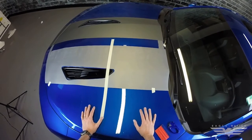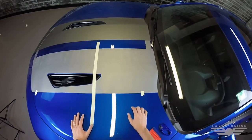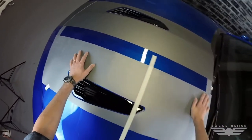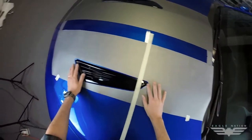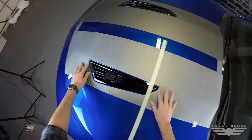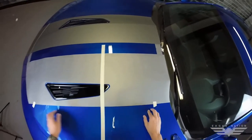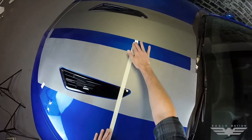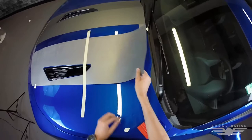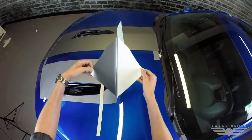We've already got the passenger side done. We've lined up this side with the voided stripes included in the kit. We're going to center the stripe around the vent on the SS — if it's not an SS, you don't have to worry about that. Take down the edges; we're doing a hinge method with the Supreme Wrap material. Always remember: do not install this material wet — it always has to be dry.